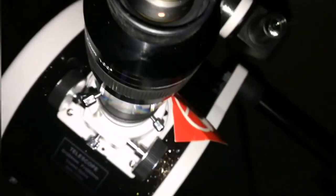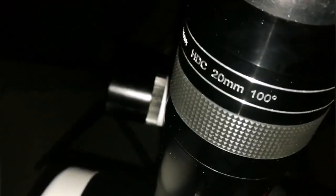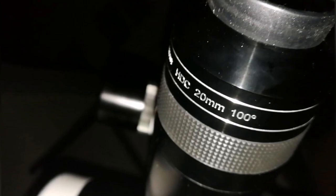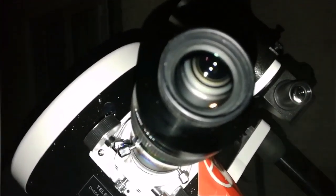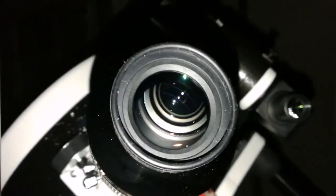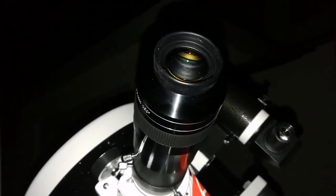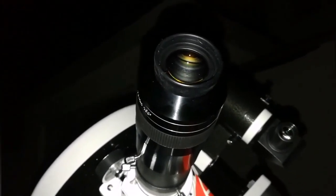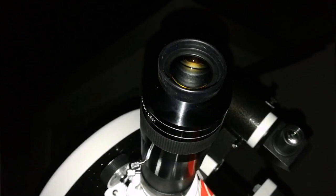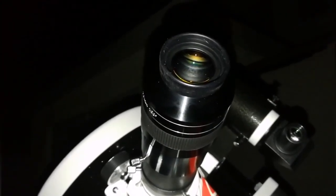I'm looking at the Pleiades M45 using this APM 100-degree 20mm eyepiece. I can see nebulosity in it — it's only visible in astrophotos normally, but I can see with this telescope the nebula around the Pleiades stars, Merope and others. It's actually brighter than what is around the Orion Nebula belt stars.